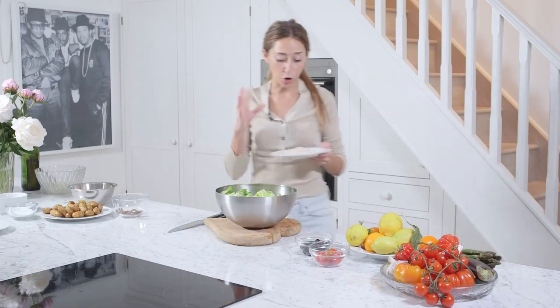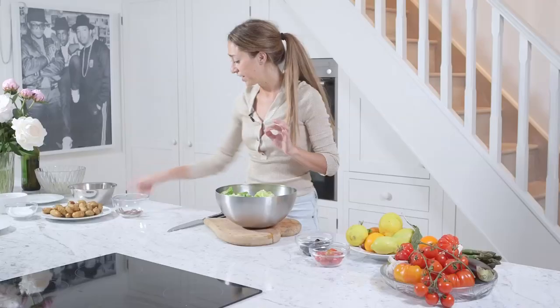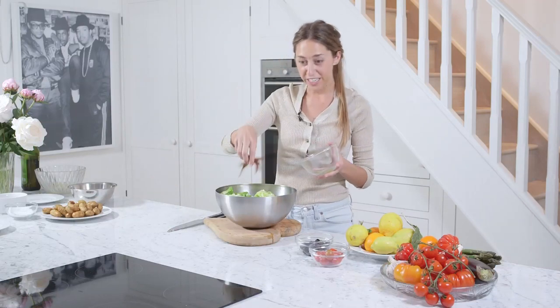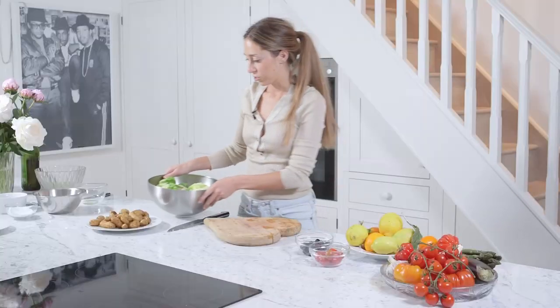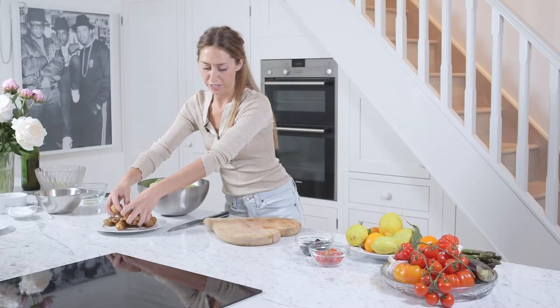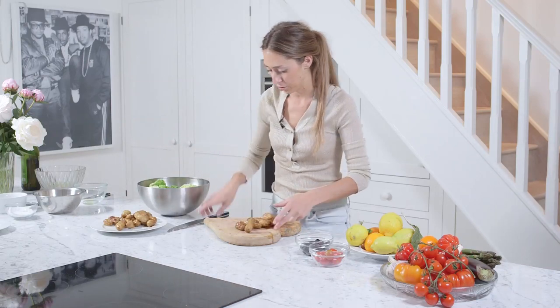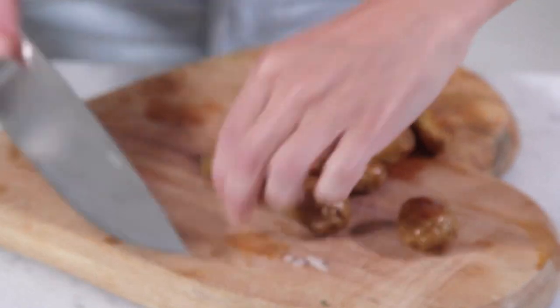And then next is a whole chopped banana shallot — I finely chopped that, that's going straight in. Then I've got 20 grams of anchovy fillets. And now I'm going to add 200 grams of roast potatoes — baby roast potatoes. I've also used Jerusalem artichokes before, which also work really well when they're in season.